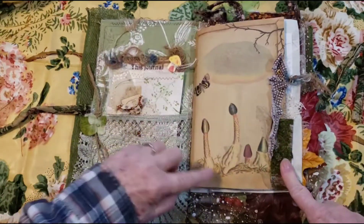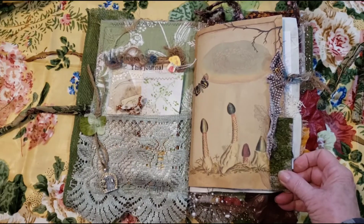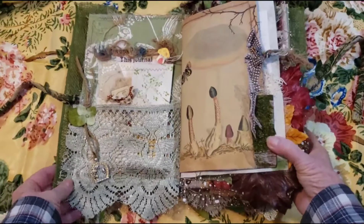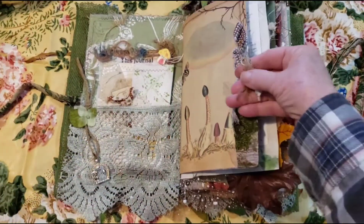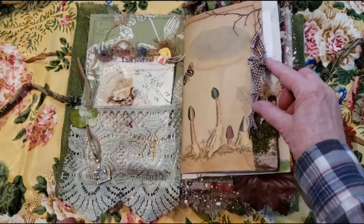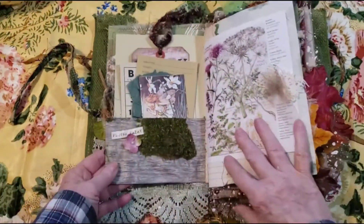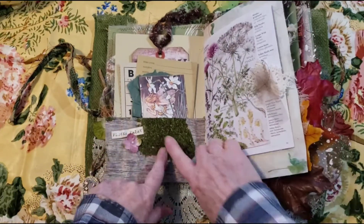And then here are some digitals, and this is with Musings by Nikki — a lot of them. Here you can see this journal is similar to the first one. A few things are different. And here is a little glass mushroom, and I have different fibers here. And the birch pocket is wrapped around — I added this flower fairy and a little flower, and here's like moss.